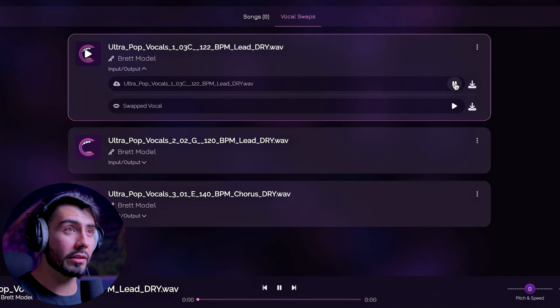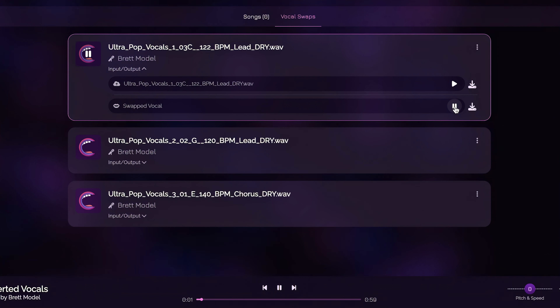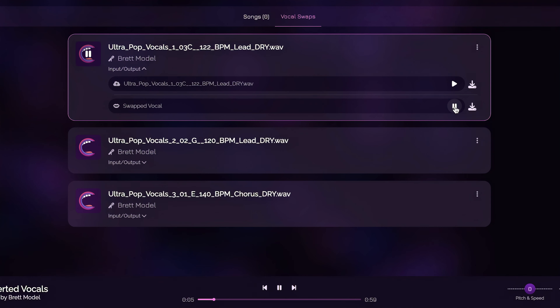So once again, here's what the input audio sounds like: 'Under the moon, I'll set you free. Put your trust in me.' And now here's what my swapped vocals sound like: 'Under the moon, I'll set you free. Put your trust in me.' Wow. This is already so mind-blowing to me — I've never once thought it could sound this good.